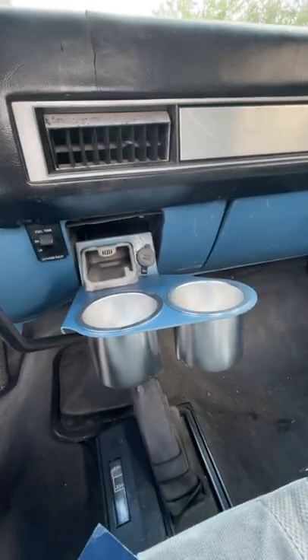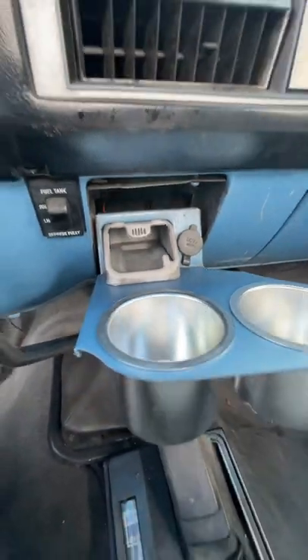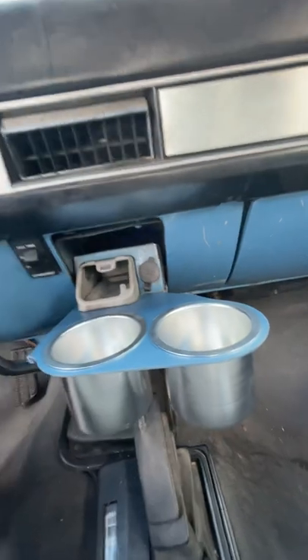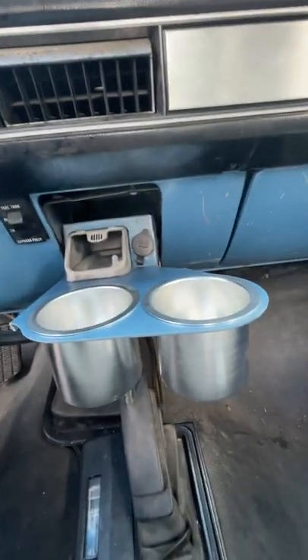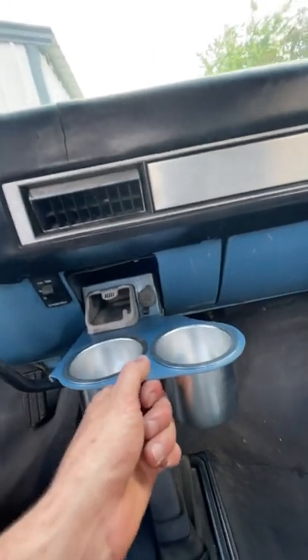It's offset for a manual transmission. It slides in under the ashtray. It's made out of thick aluminum. It's got some bends in it which helps with the offset to make it sturdy. It holds a lot of weight — it's not going to slide out on you.